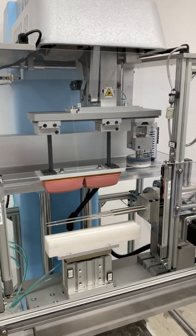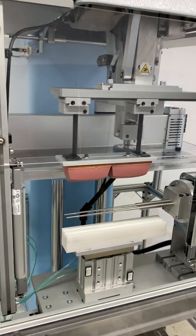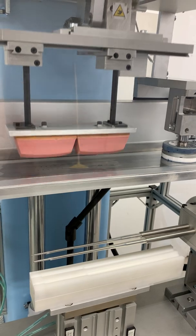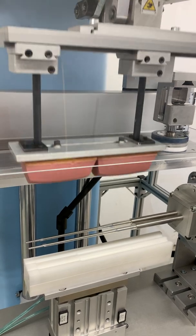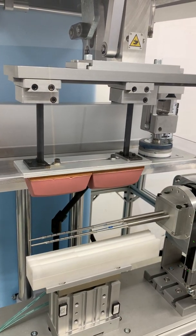Single cycle — flip over and print the other side, so it refreshes and prints the cup, and prints both sides, and then returns home for the operator.